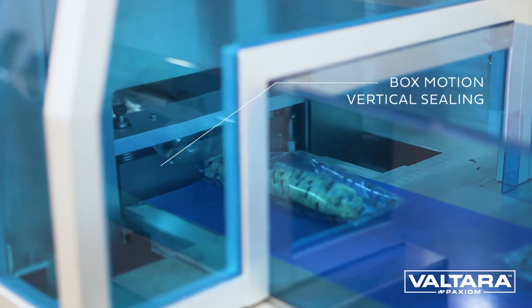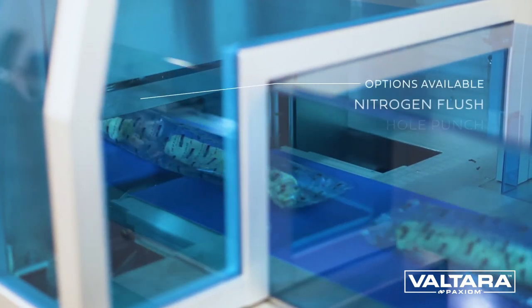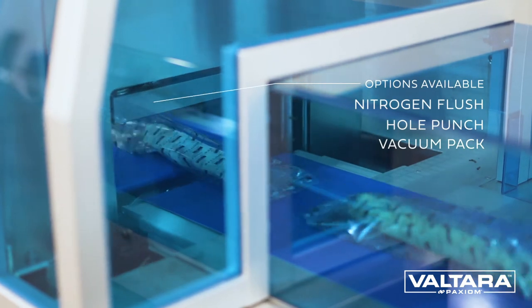The Sleek includes an easy to adjust in-feed system and can be operated with registered film, random film print, or automatic self-adjust.